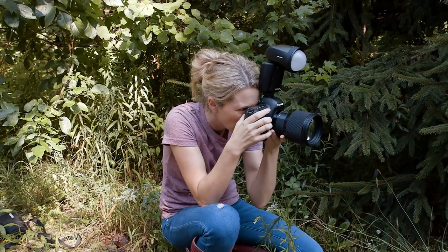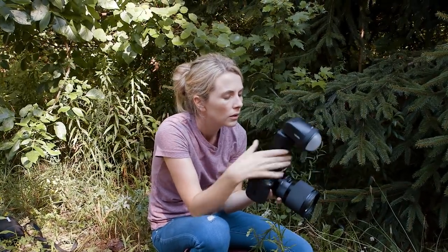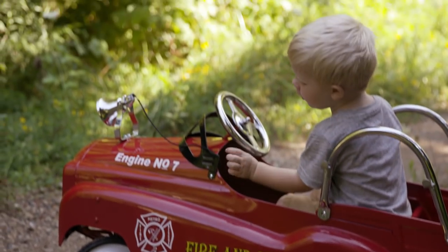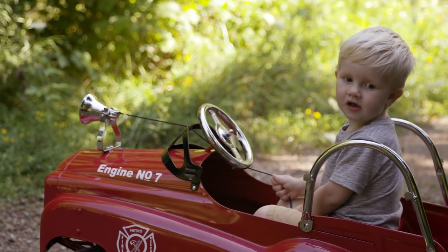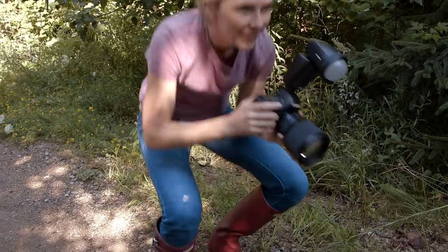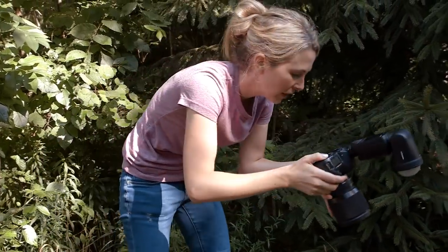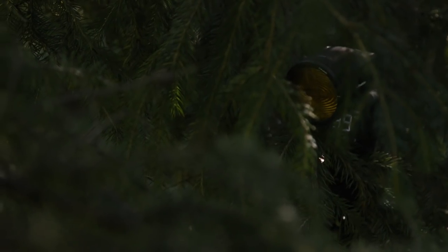That's a little bit better right there — just changing positions and adjusting the strength on the flash. My goal is to not have it look like I'm using artificial light and to not blow the highlights in the background. I feel like I've kind of got it where I want it now. The light seems a lot softer — I think it helps with the diffuser — and then my backlight is positioned behind him in the tree.